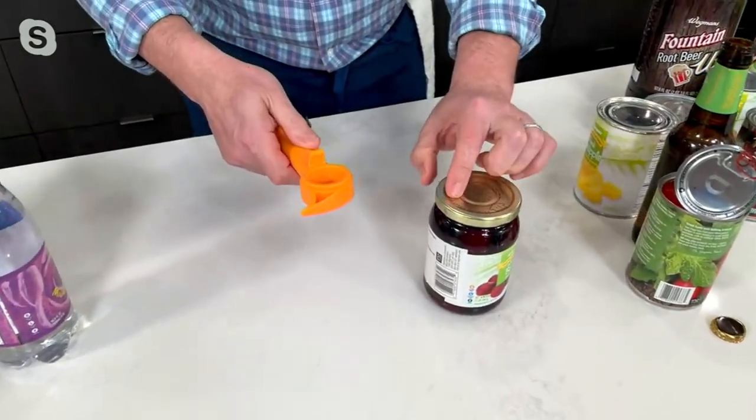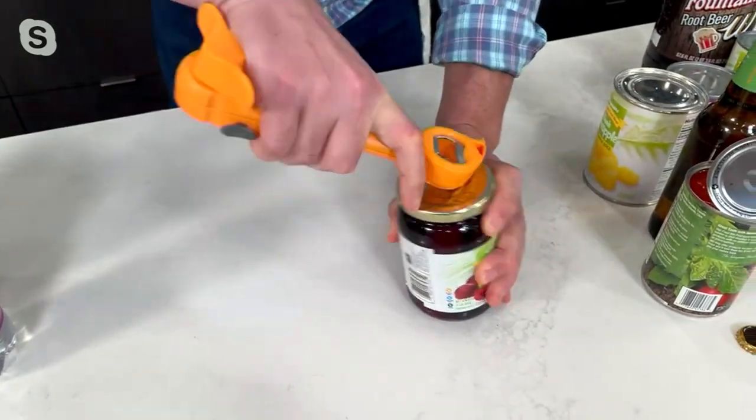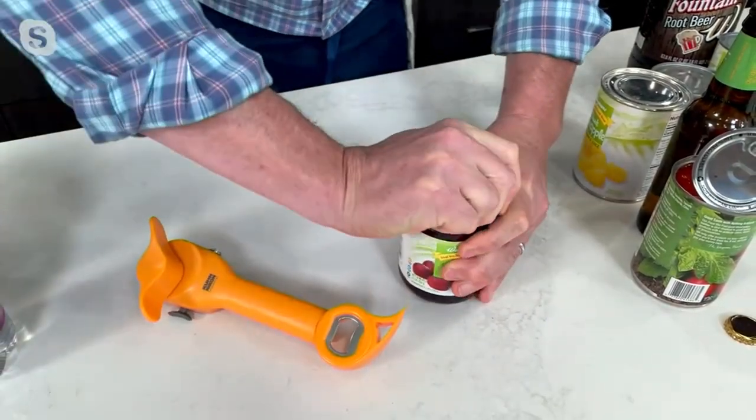Number four, to loosen jars — this little guy right here is to just sort of pop that up like that. It lets a little bit of air in and then just ease it open.